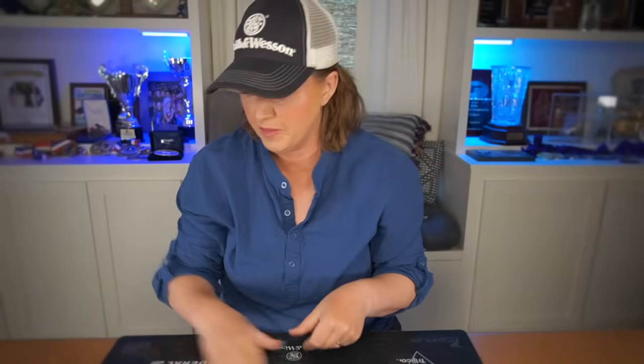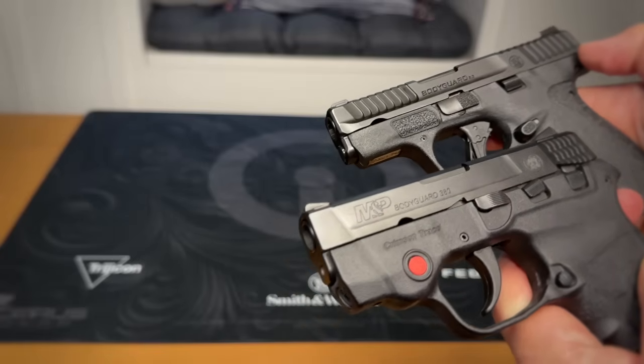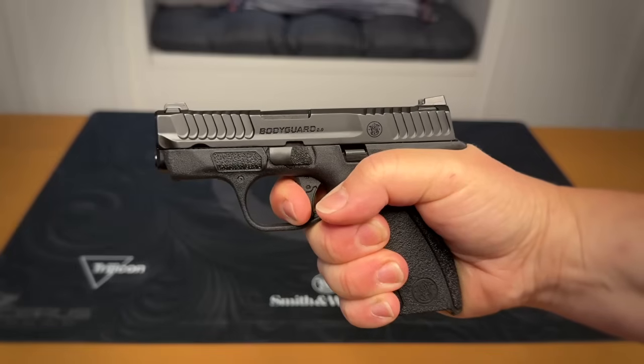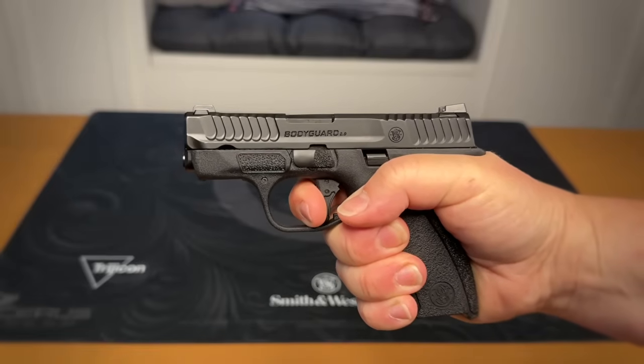Something to note: the total trigger guard area on this pistol is much smaller than a Shield Plus — it's even smaller than the Bodyguard 1.0. The 1.0's curved trigger creates more space for the finger compared to the flat trigger on the 2.0. If you have very long or thick fingers or plan to wear gloves, it's something to check out when you handle this gun. As for the reset, it seems to be a touch longer than my most recent Shield Plus, but it is both audible and tactile.